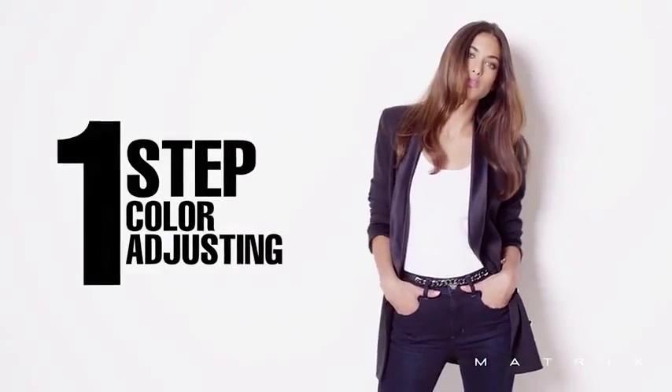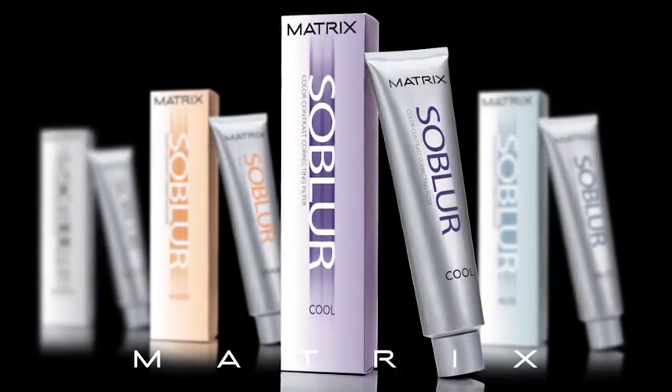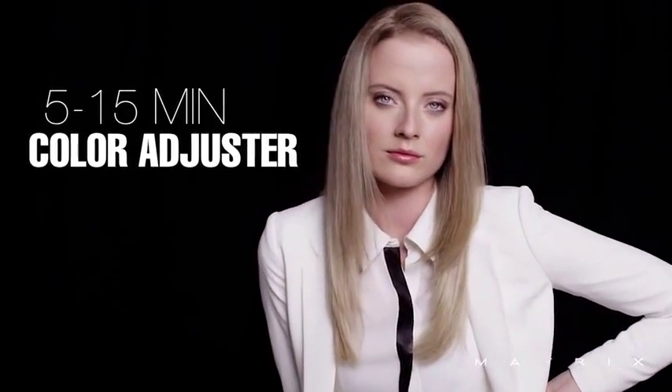Say hello to one-step color adjusting. SoBlur. From imperfect to impeccable. The new 5 to 15 minute color adjuster.